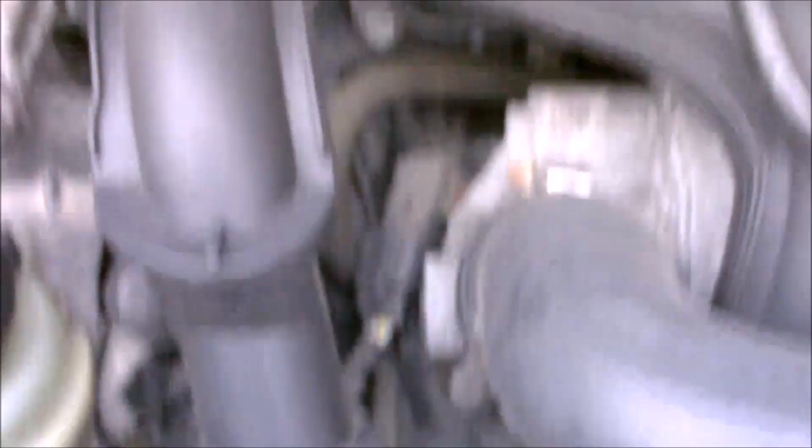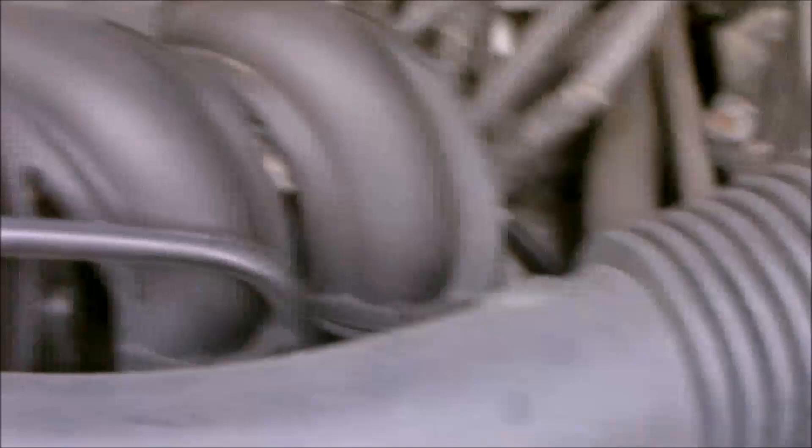This is your dipstick. This is your oil filler cap. Your air filter is underneath this box, and just above that you have another box — this is where your battery is.